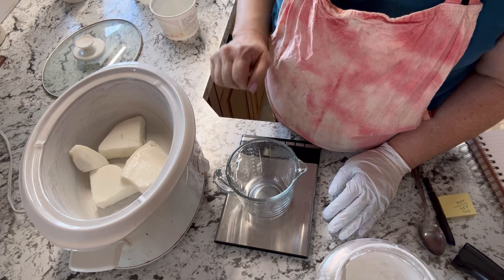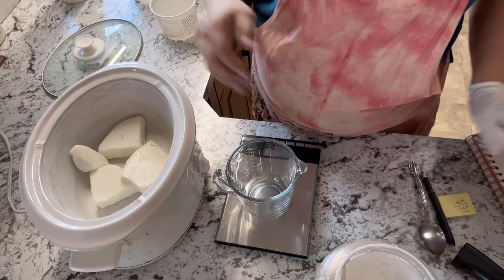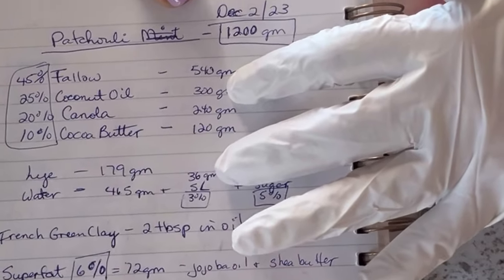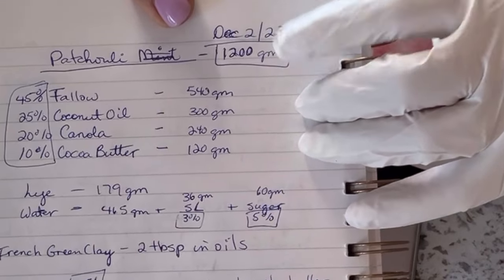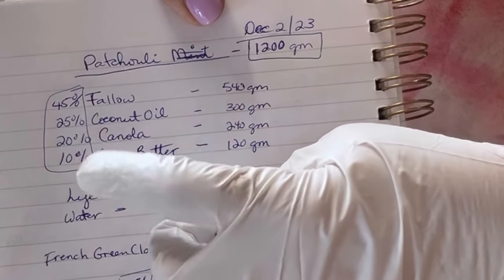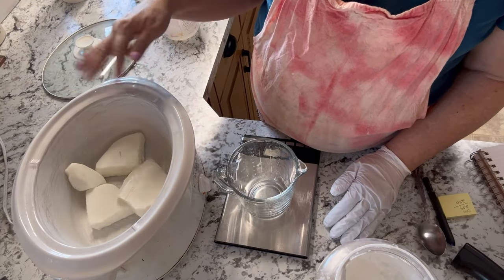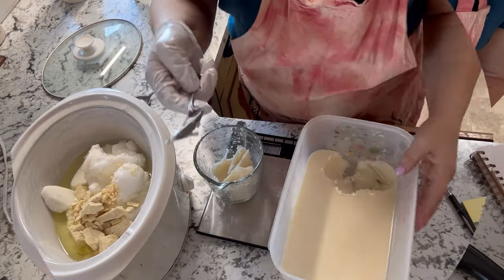Right now I am just measuring out all my oils that are going to be going into this recipe. All my percentages of the oils and butters are calculated on a 1200 gram batch of soap. We're doing 45% tallow, 25% coconut oil, 20% canola, and 10% cocoa butter. All of these are going to get measured into my crock pot, melted, and start heating up.